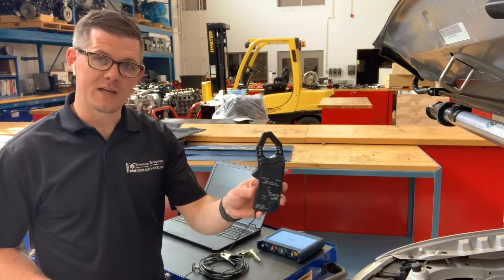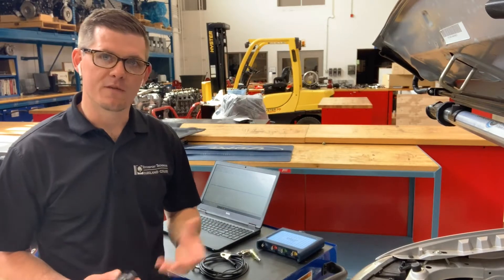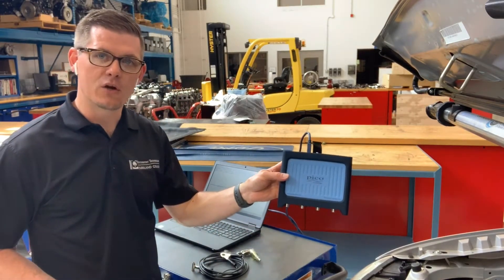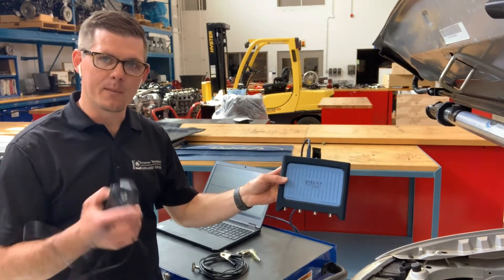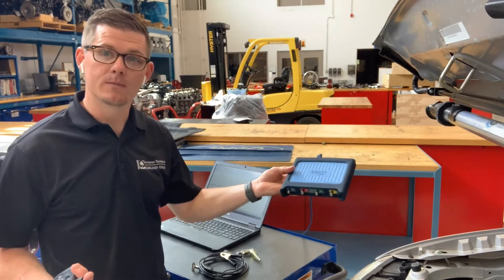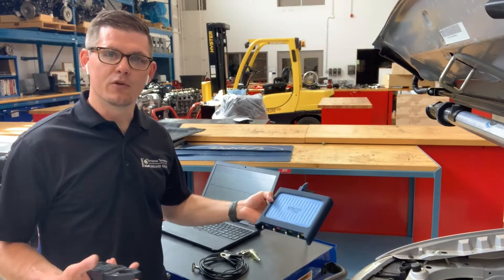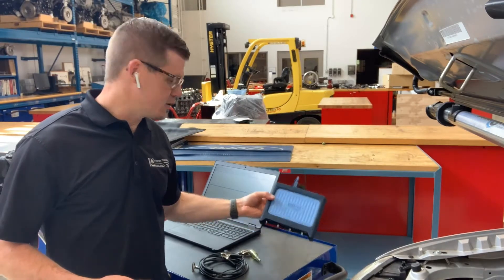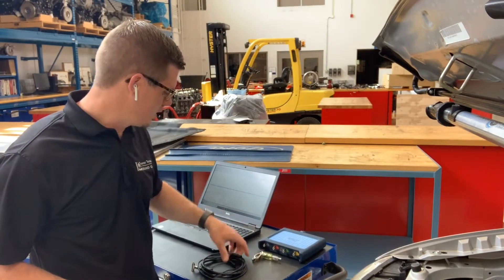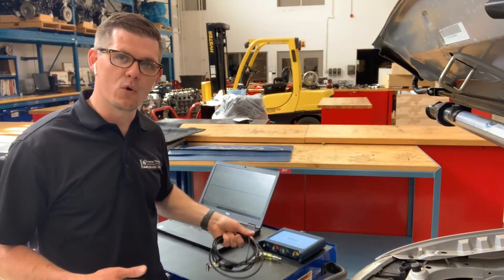For this test, I'm going to use an amp clamp and a PicoScope. This is a 600 amp clamp that comes with some of the starter kits. I'm working with a four channel Pico, although any scope and any amp clamp will do. I'm also going to utilize a spark tester and a secondary ignition lead so that we can get some idea as to where we're at in the firing order sequence.